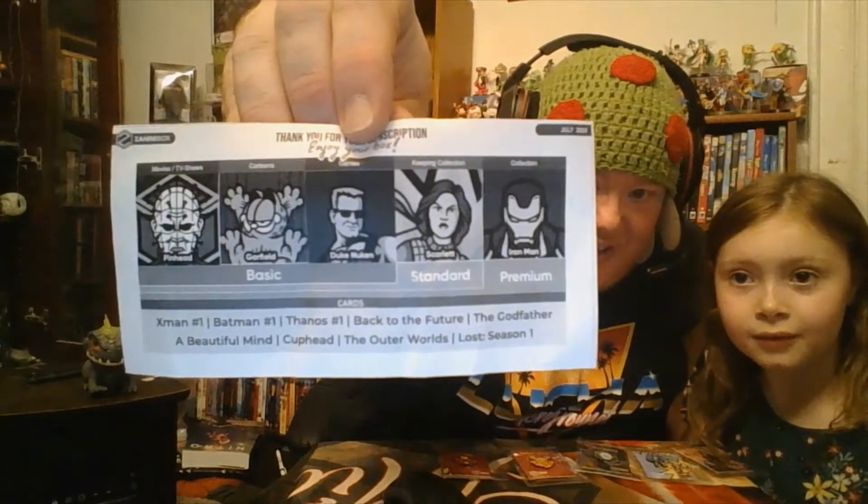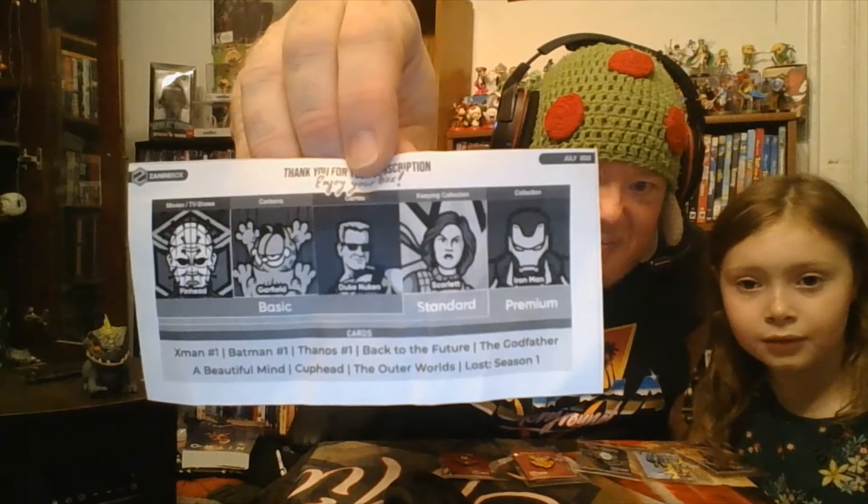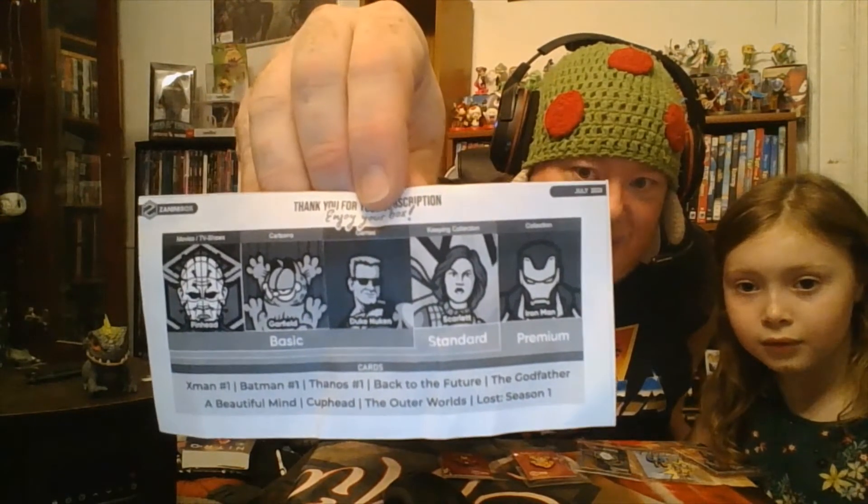So all in all, not a bad month. Here's the spoiler card — black and white this time. Basic got Hellraiser, Garfield, and Duke Nukem. Standard got Scarlet, and premium gets Iron Man. Honestly, if you don't go premium, you're just missing out on good pins for not much more — usually the best pins come with the premium.